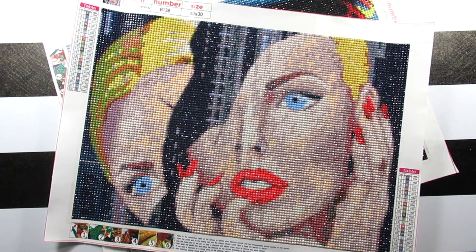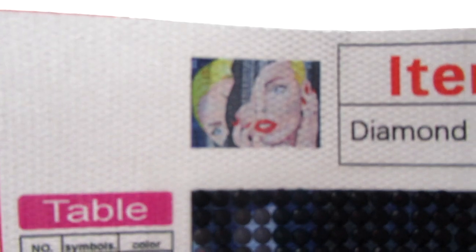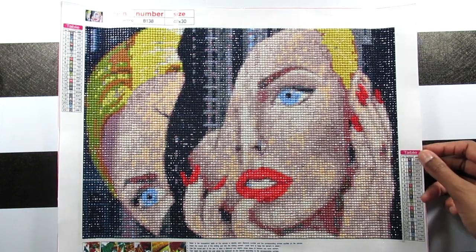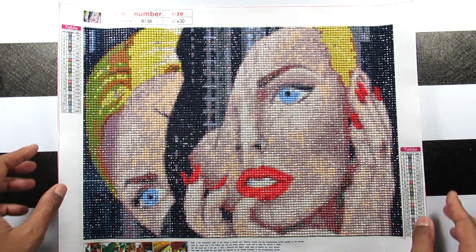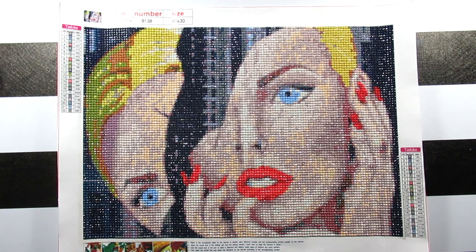So let me go ahead and share both of the kits with you all. The first kit here is the Cracked Face Beauty, and here she is up close. If you guys watched the video of me unboxing these, you'll know I went crazy when I seen this painting — I was so desperate to work on this one first that I didn't even let it get flat all the way, so it's kind of elevated right here. That's my fault.